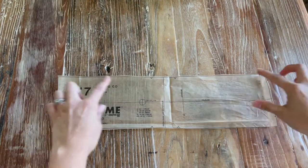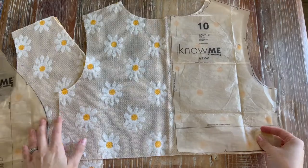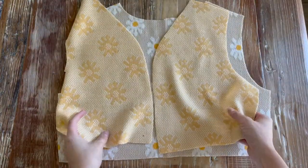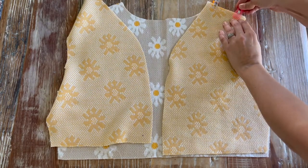Our first step is sewing together the bodice. I'll be taking pieces nine and ten and placing them right sides together. When sewing this, I like to use clips — it just helps hold everything in place better.